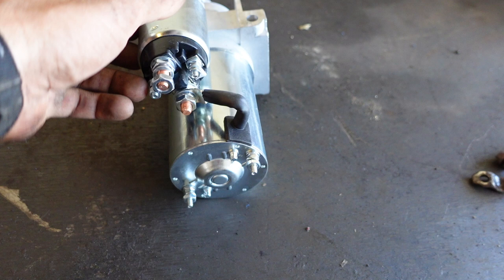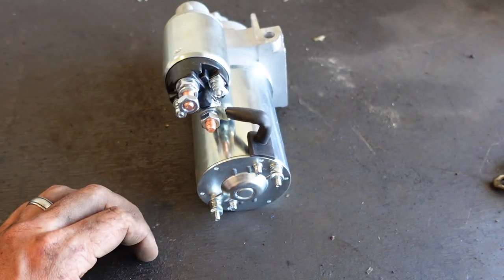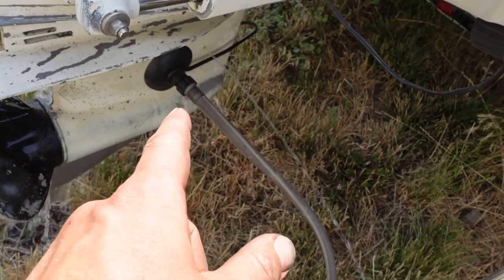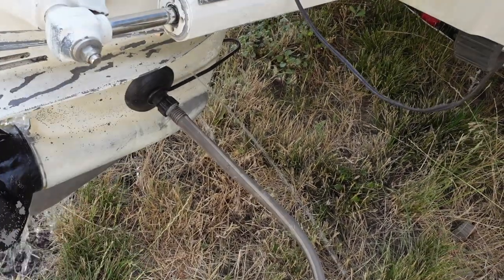Pretty easy — bolt this thing in, hook the water up, and see if it works. Got the water all hooked up. You don't want to start your boat out of the water without one of these, so I'll link it in the description below if you don't have one.